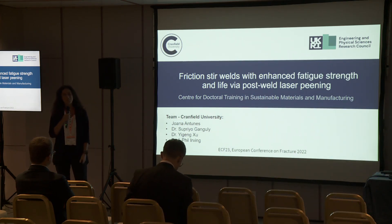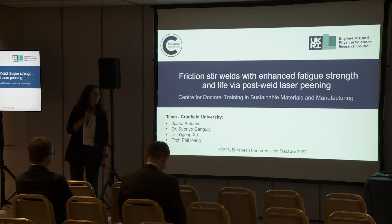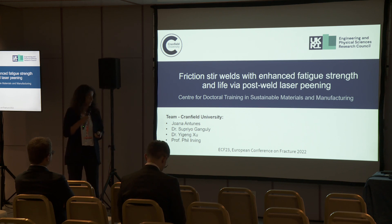Hi everyone, thank you for coming to this presentation instead of just heading off to the beach. My name is Joana Antunes, I'm actually Portuguese. I did my undergrad at the University of Lisbon IST with Professor Luis Reis, so if I say any silly things you can blame him for that. Now I'm pursuing my PhD with the Universities of Cranfield, Exeter and Warwick in the UK, working for one of the leading aircraft manufacturers.